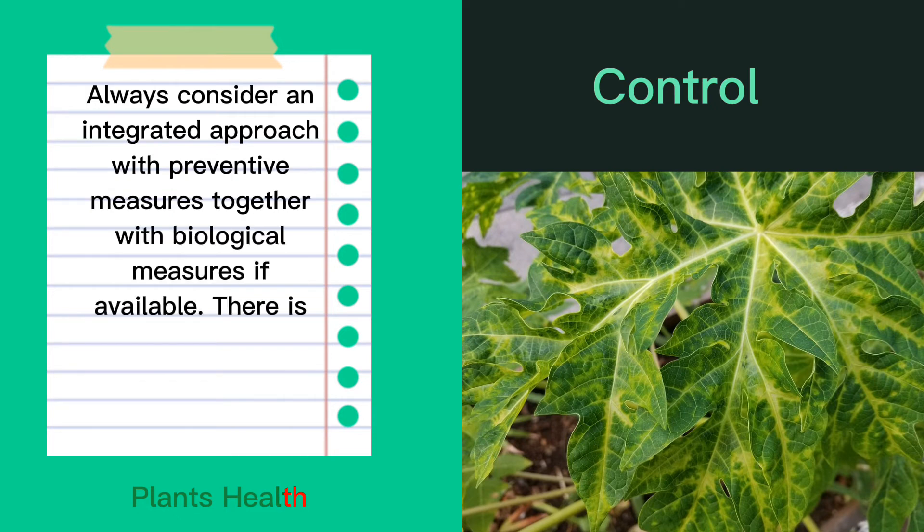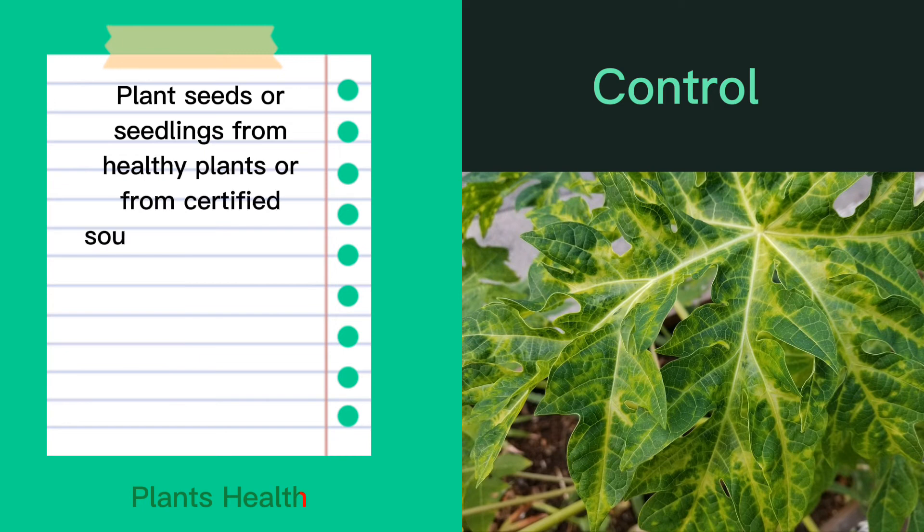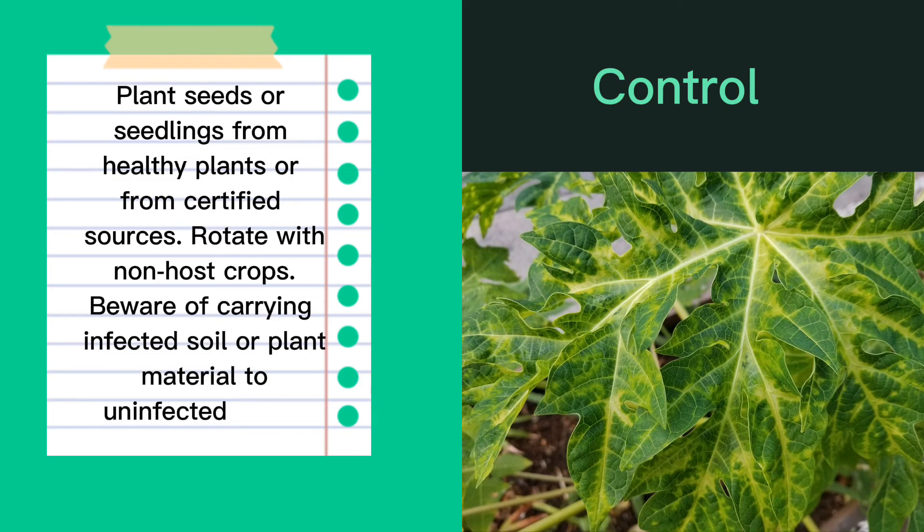There is no chemical treatment for viral infections. Plant seeds or seedlings from healthy plants or from certified sources. Rotate with non-host crops. Beware of carrying infected soil or plant material to uninfected fields.